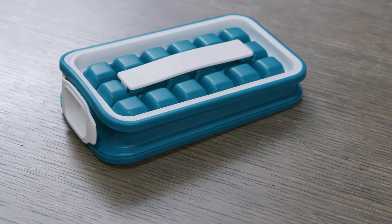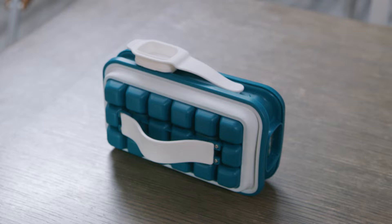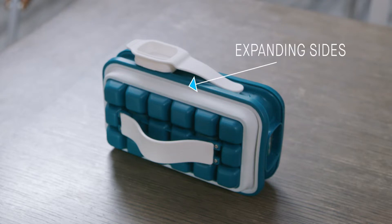We've reinvented the traditional ice cube tray and now it's better than ever. It's the healthiest, sleekest, most inventive way to serve chilled drinks at home or on the go.